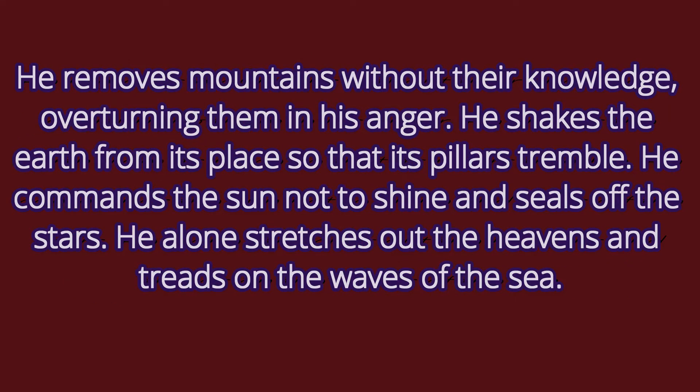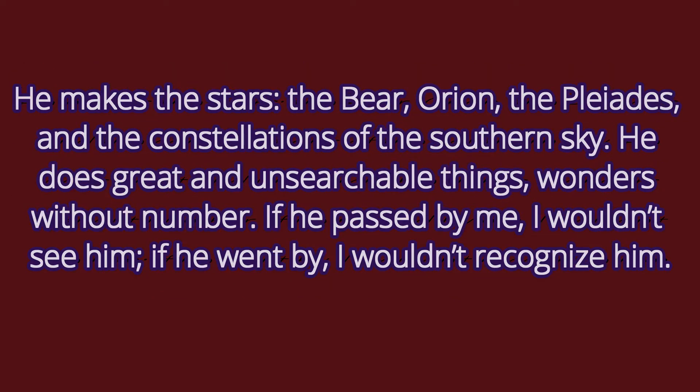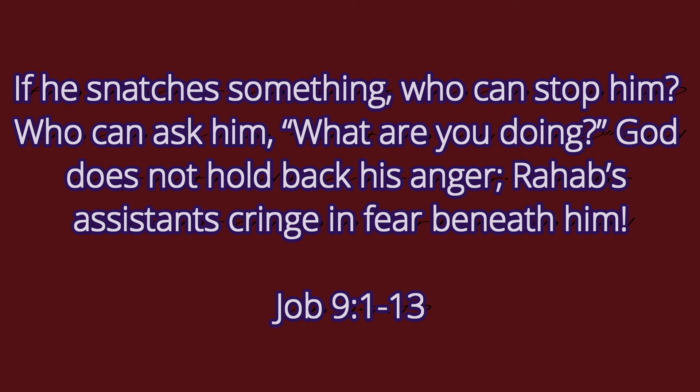'He removes mountains without their knowledge, overturning them in his anger. He shakes the earth from its place so that its pillars tremble. He commands the sun not to shine and seals off the stars. He alone stretches out the heavens and treads on the waves of the sea. He makes the stars — the Bear, Orion, the Pleiades, and the constellations of the southern sky. He does great and unsearchable things, wonders without number. If he passed by me, I wouldn't see him; if he went by, I wouldn't recognize him. If he snatches something, who can stop him? Who can ask him, what are you doing? God does not hold back his anger. Rahab's assistants cringe in fear beneath him.'